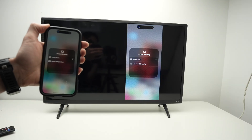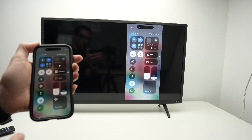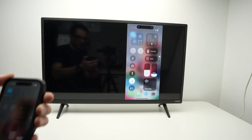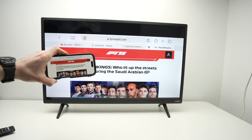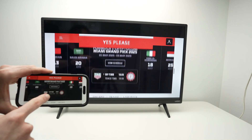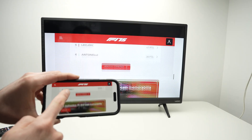Now my iPhone is in vertical mode, so it's a bit awkward — it does not take the full screen. But let me show you. Let's say you go on an app that takes the full width of the screen. For example, I'm on my web browser here. And if I turn my iPhone sideways, I'll be able to use it this way, and it will be much better because the image will take more space on the screen.